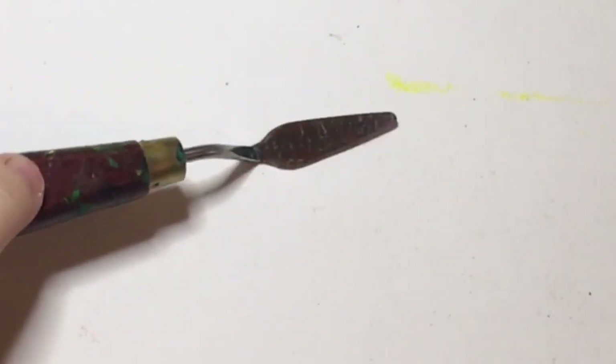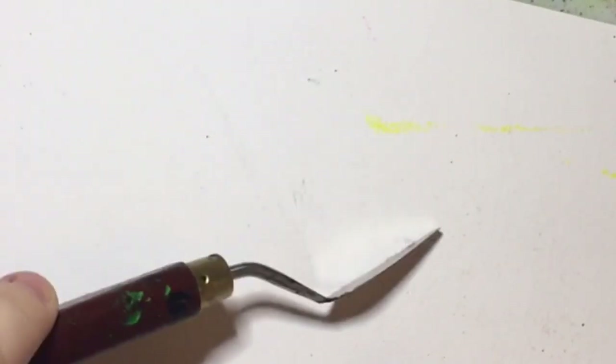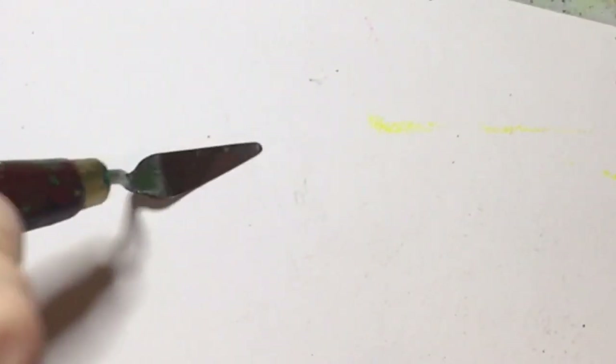You can spread paint like spreading butter. You can put it on the side and scrape. You can put it on the tip and dot, and it bounces in a way and goes back into shape.